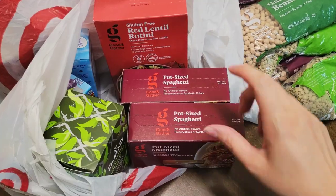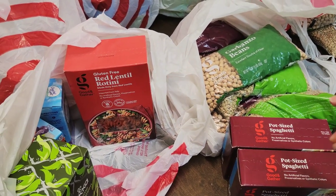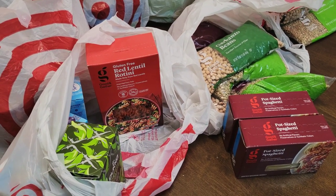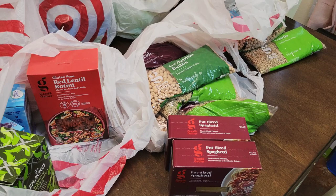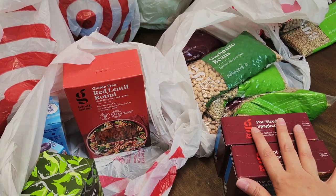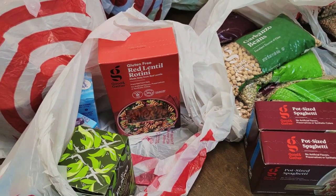I also got two of these pot-sized spaghettis from Target. We rotate through it, and any extra I'm going to put in mylar bags for long-term food storage — that can last 20 to 30 plus years. Mylar bags are a great way to preserve food long-term. You can't preserve everything in a mylar bag, but some items you can, like spaghetti, pasta, white rice, sugar, and salt. I have videos on that — I will try to link it up here somewhere along this video, so keep an eye out for that.